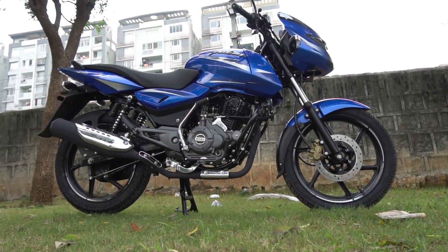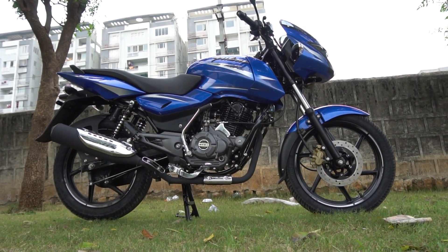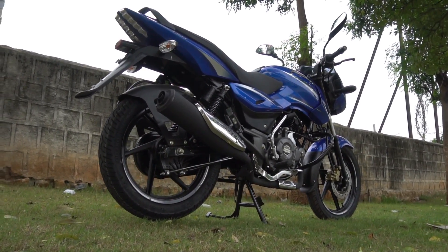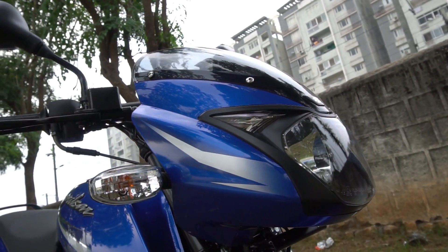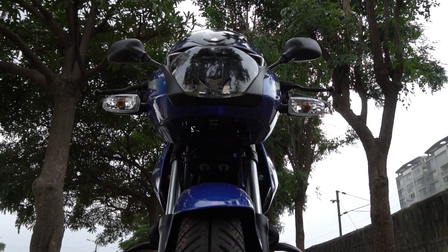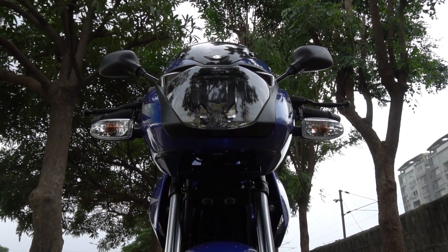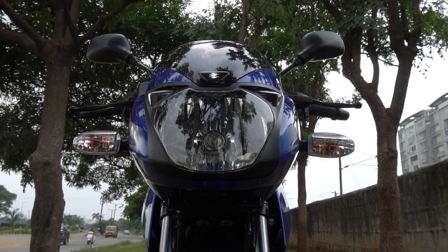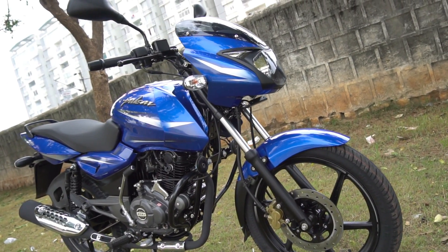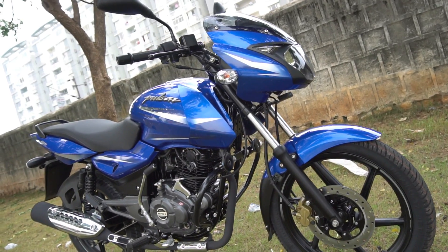The festive season is here, so we better get ready to witness some paint scheme updates and minor refreshes for all the two wheelers currently available in our market. I had previously told you that Bajaj would be launching new paint schemes for the entire Pulsar range this festive season. So here we have this new sapphire blue color variant launched for the Pulsar 150, the best selling 150cc bike in our market to date.